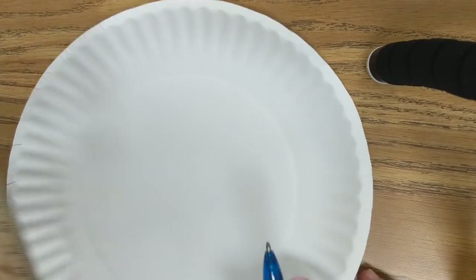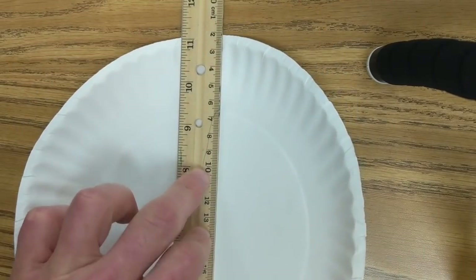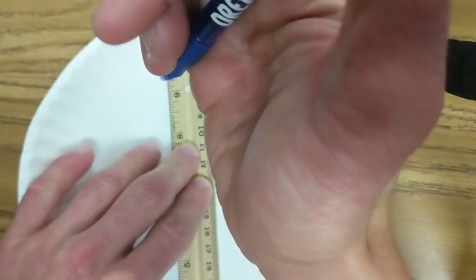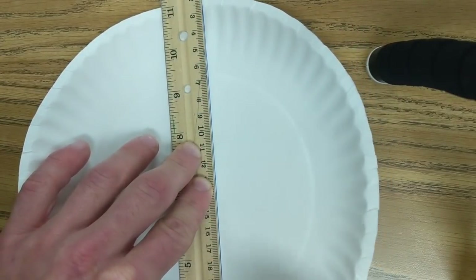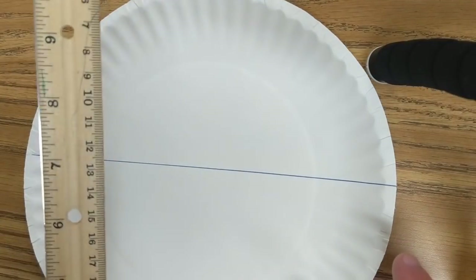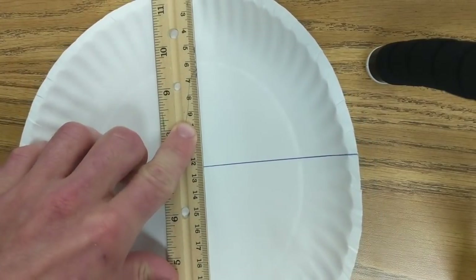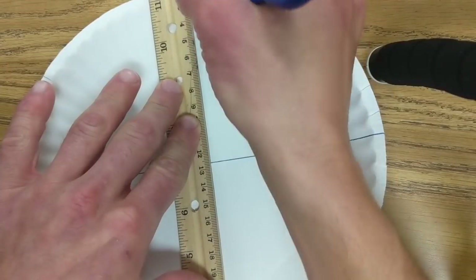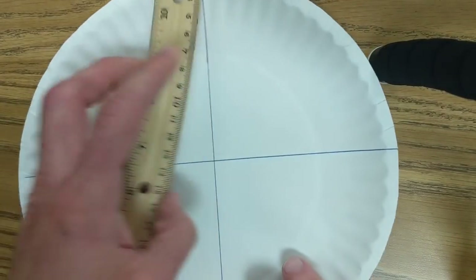You're going to take your plate and your ruler, and put your ruler down the middle. You don't have to be exact, and you're going to make a line. Turn it 90 degrees, do the same thing, so you want another line perpendicular to the first line, and you want it to be down the middle as best as you can. Don't try to be perfect, just make it good enough.